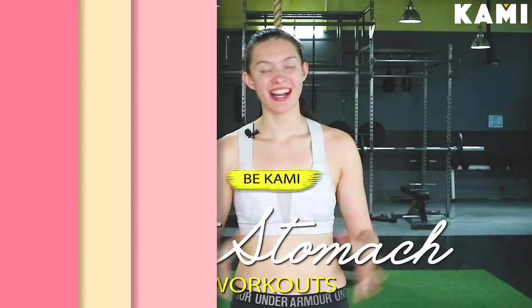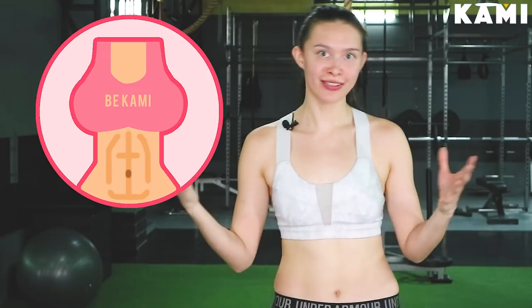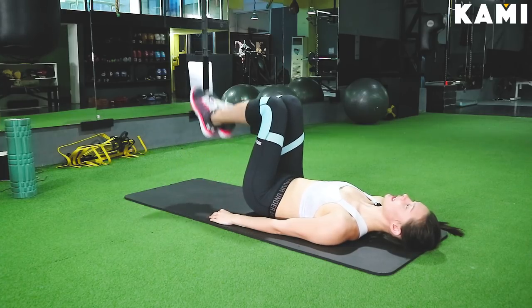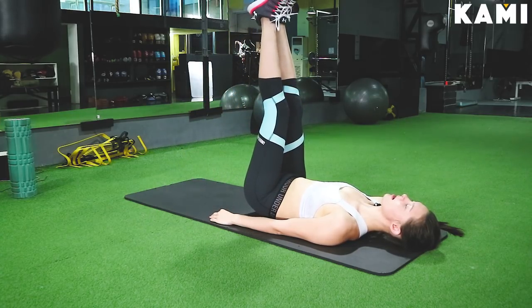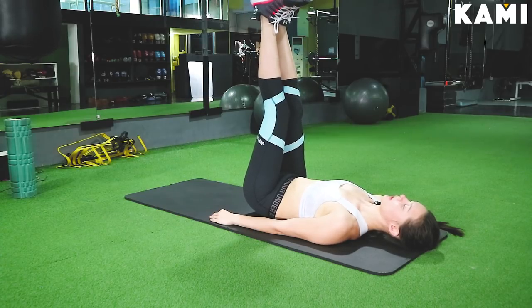Come follow me for our flat stomach workouts. Exercise number one: we have the leg raises. We're going to be working our abs for this, obviously. We're going to come with our legs up, both feet up to the air, and we're going to have our feet nice and flexed. We're going to have our legs at 90 degrees straight.